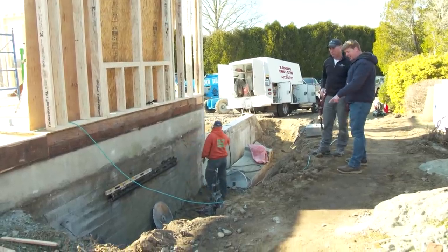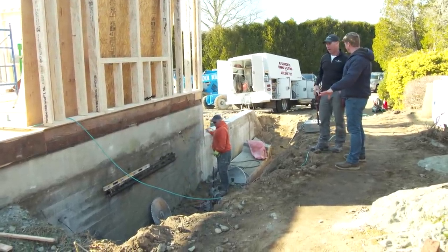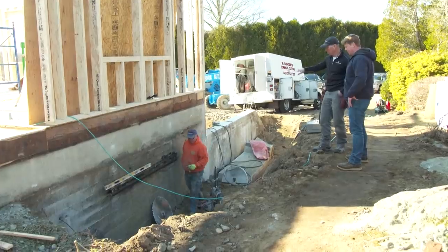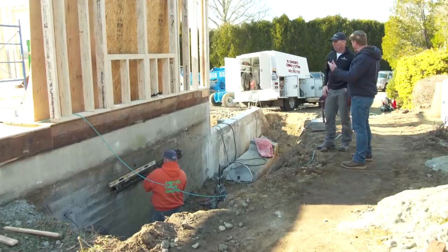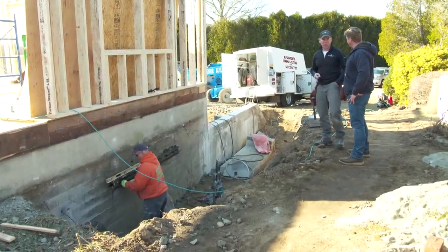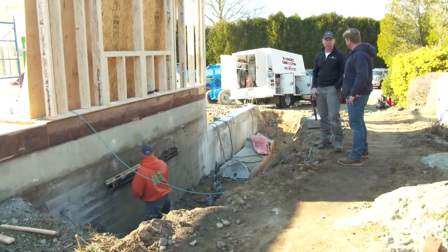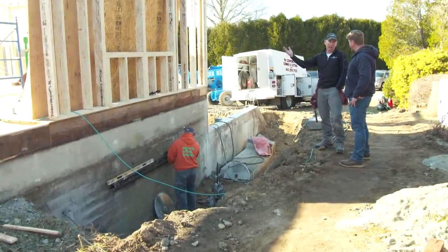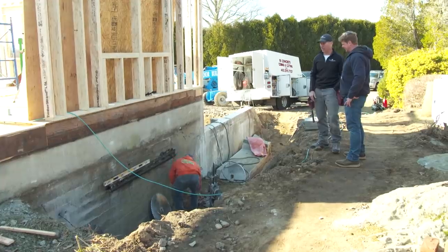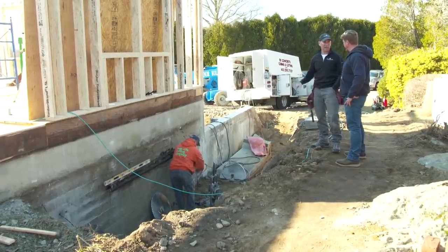The finish grade visible right there will carry right across, hence the need for the window well. As for whether it's required by code or just aesthetics — code requires two operable basement windows. The other windows will remain but won't allow much daylight, so this is really more of a daylight convenience than a strict code necessity.